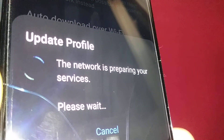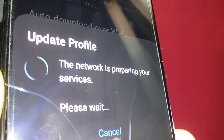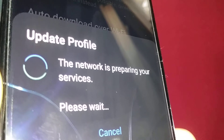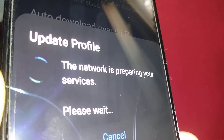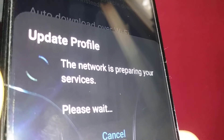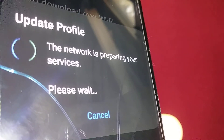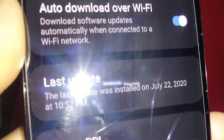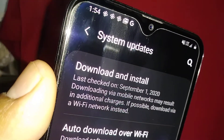In the future, if you experience bad reception when you're on the phone or slow data connection, I have a video on how to refresh your data settings on the phone so you can reset other settings and experience better reception or better internet connections. Once the profile has been updated, hit OK to continue. At this point you should be able to see LTE, 4G LTE, or 5G — whatever you have on your phone.